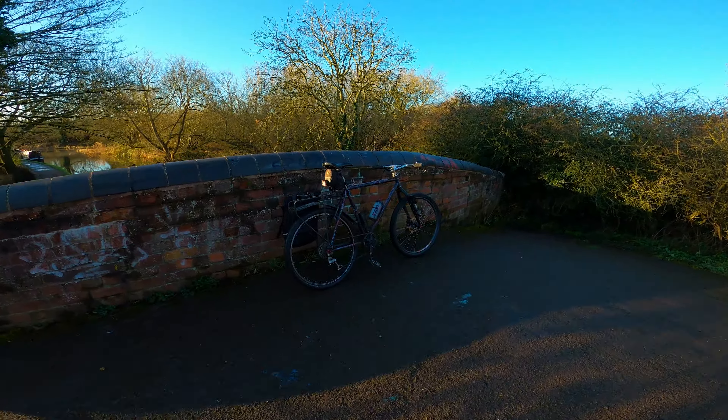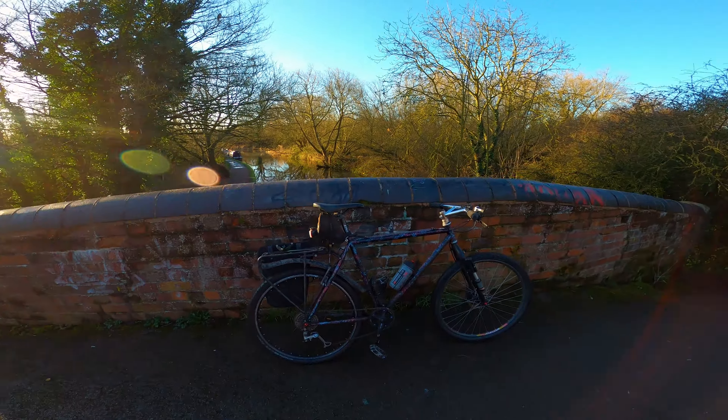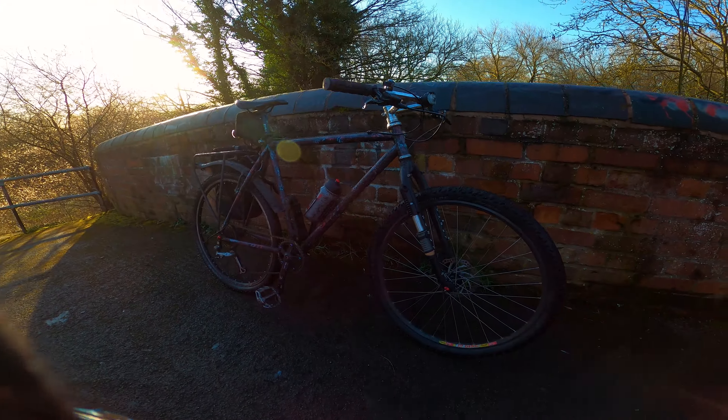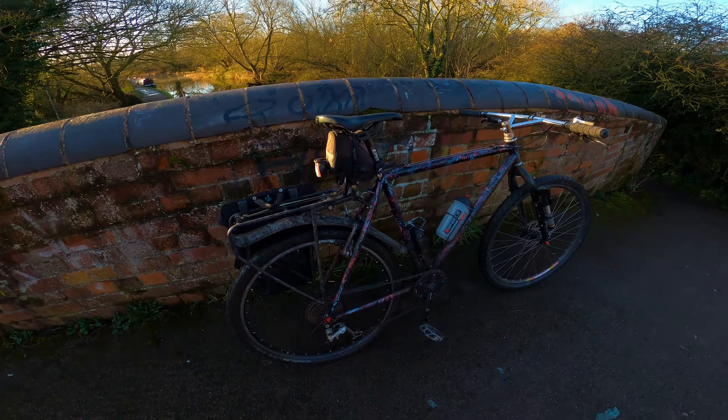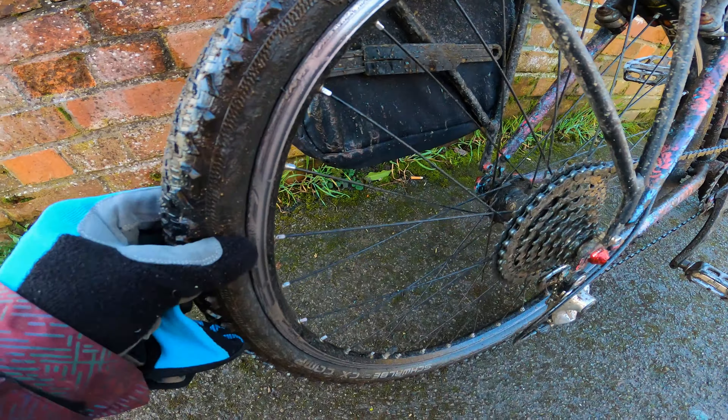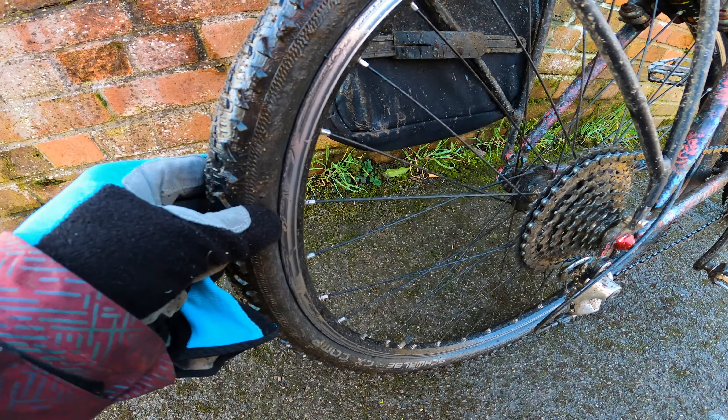I thought I'd come up here for today's little ramble, out to the canal on a beautiful, sunny morning. Unfortunately, it's also sort of perfect timing to discuss this topic because as I was coming up there, I realised my tyre's going flat.